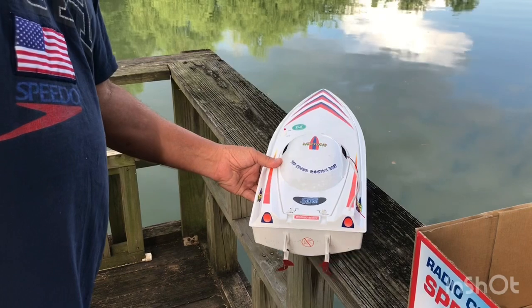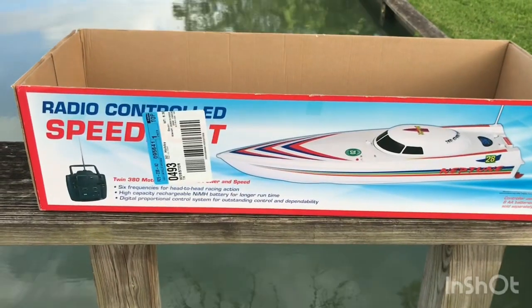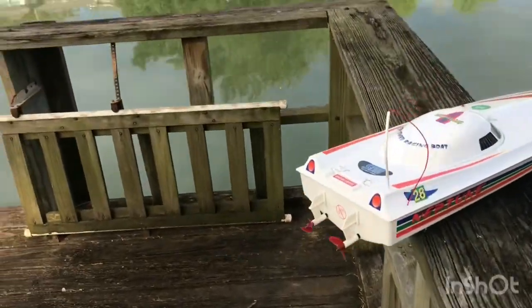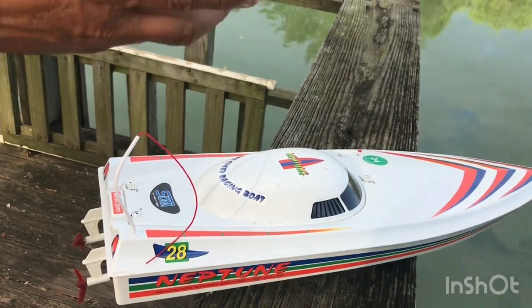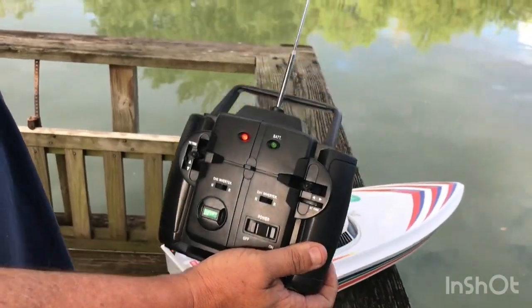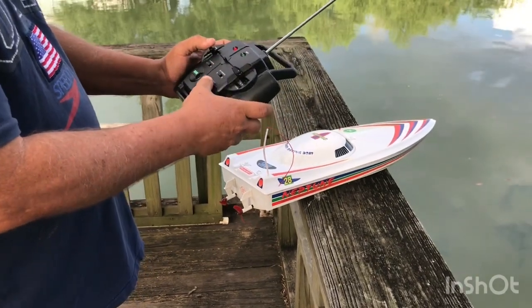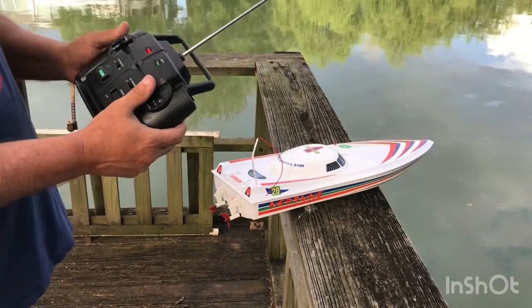As she films this, I'm going to run up and get the radio control. Ready — got the radio control. I'm going to test it out here before I put it in the water. I've got to turn on the boat — there's a little switch up there to turn it on.